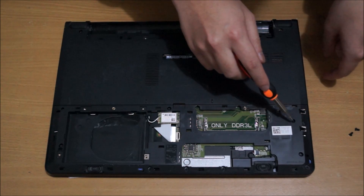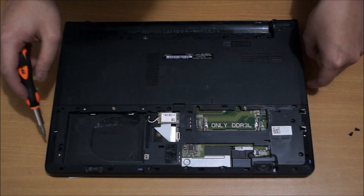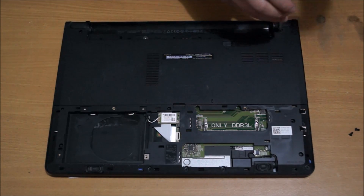Next we're going to remove the back cover, and to do that we need to remove all the screws on the back. All the screws on the back are basically the same.